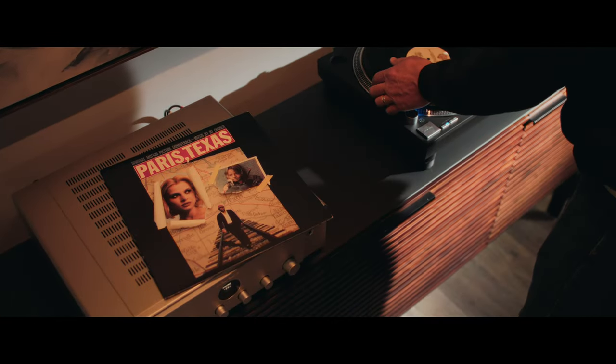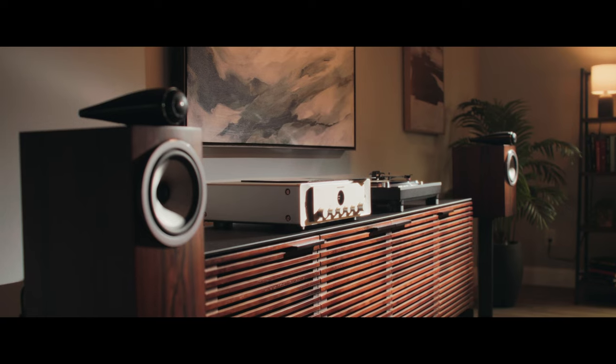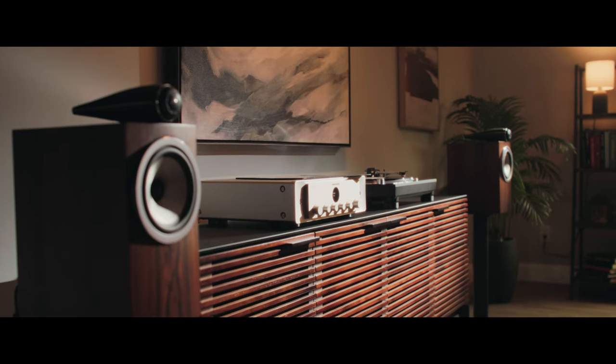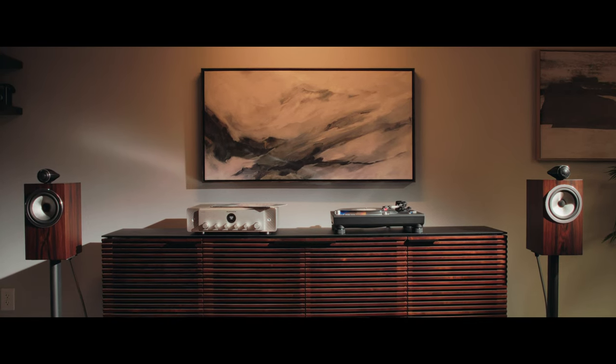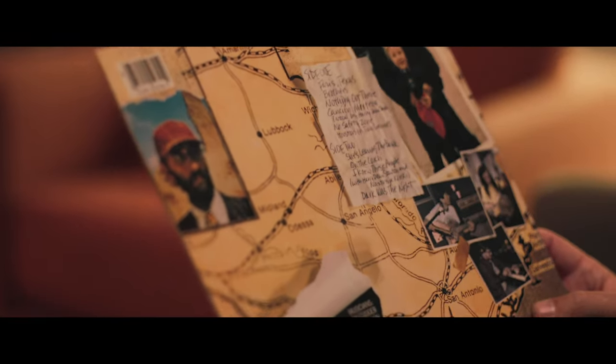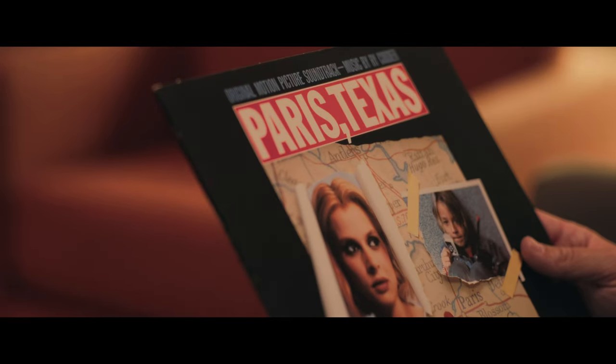The next record up was Ry Cooder's score to the film Paris, Texas, one of my all-time favorites. This album sounds larger than life and extends beyond the edges of the speakers. It's like Ry Cooder's guitar is the landscape and we're wandering around in it. There's also a bit of extra low-end emphasis from the Marantz that adds some lushness to the atmosphere.